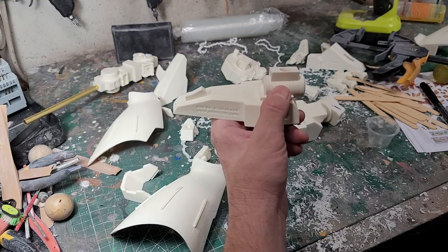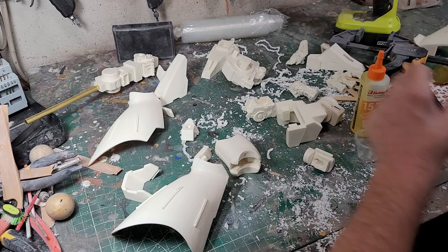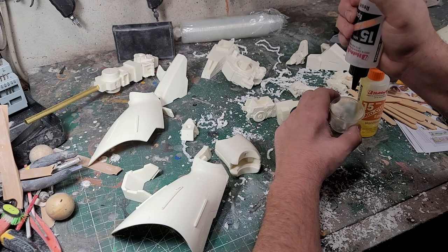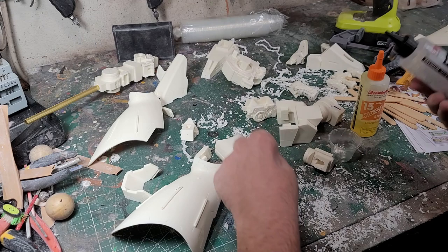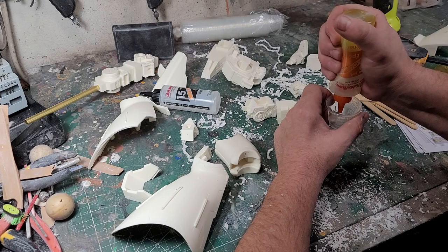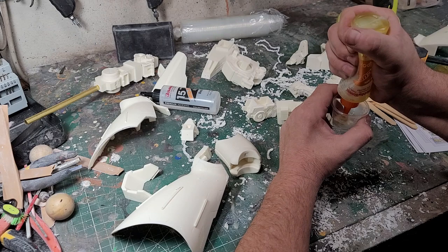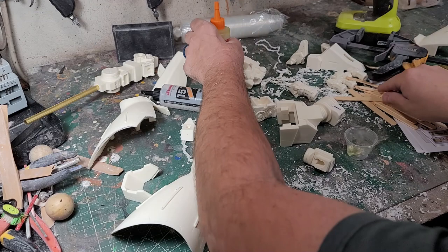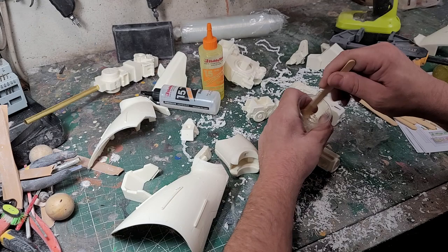I drilled a hole through the bottom of the foot — it ended up a little off-center, but we're not going to see it so it's okay. Now I'm going to mix up some 15-minute epoxy. I normally use 5-minute but I really want this to be super strong, so I'm mixing up epoxy and I'll do a piece at a time — glue this, put it aside while drying, and work on putting the tube in on the other leg. When I'm doing something where I need a lot of structural integrity, 15-minute epoxy is the way to go — it has stronger holding power than 5-minute, and you don't want to use super glue because it's too brittle.